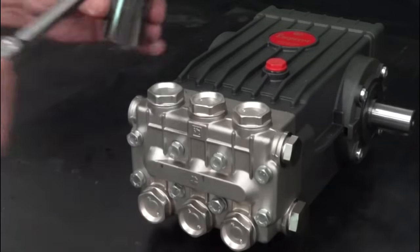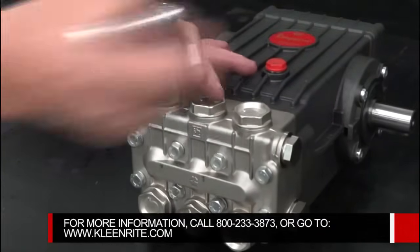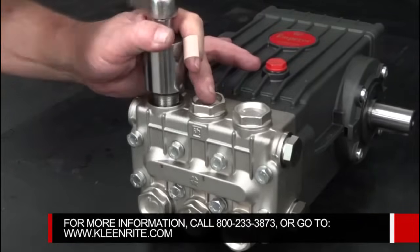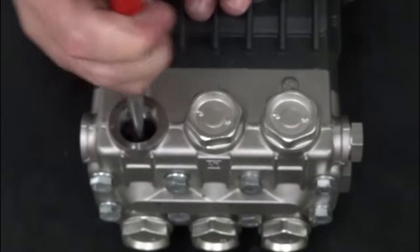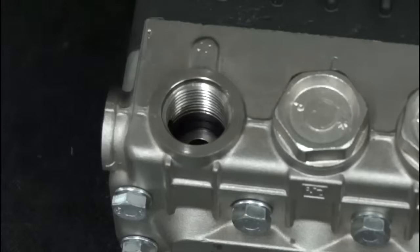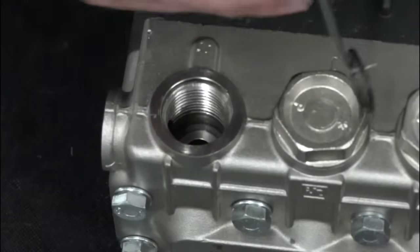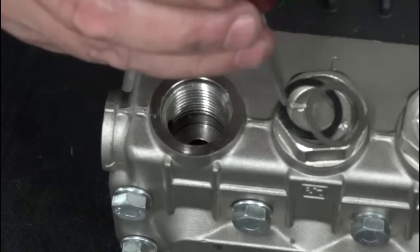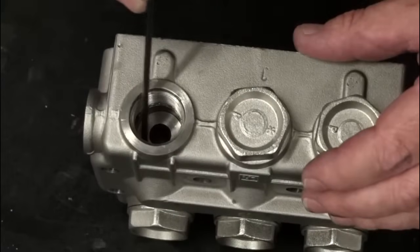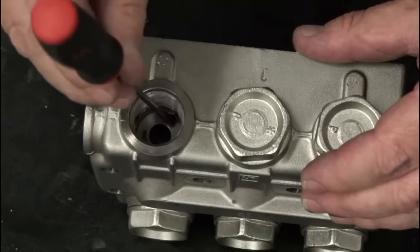To service a valve, use a ratchet with a 30mm socket to remove a valve cap. Use a needle nose pliers to remove a valve from the manifold. Use a pick to remove the O-ring and the anti-extrusion ring from the manifold. Use a round head tool to inspect the manifold at the valve mating surface for stepping, washout, cracks, or damage.